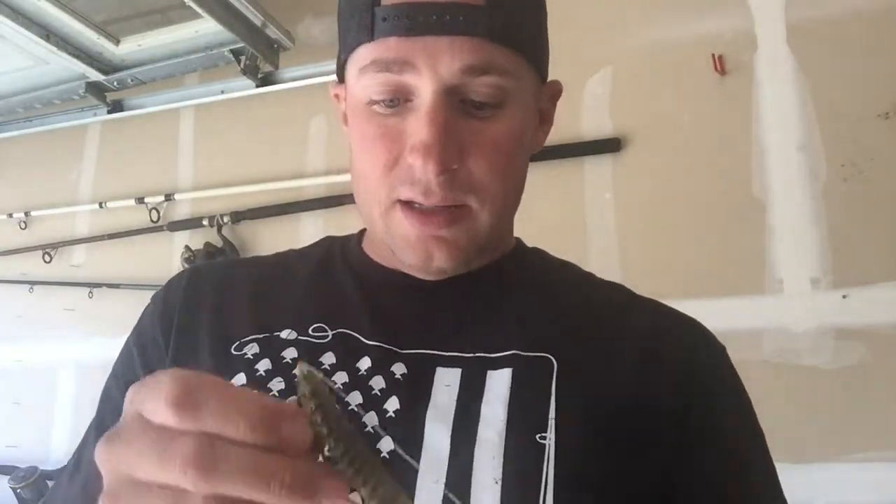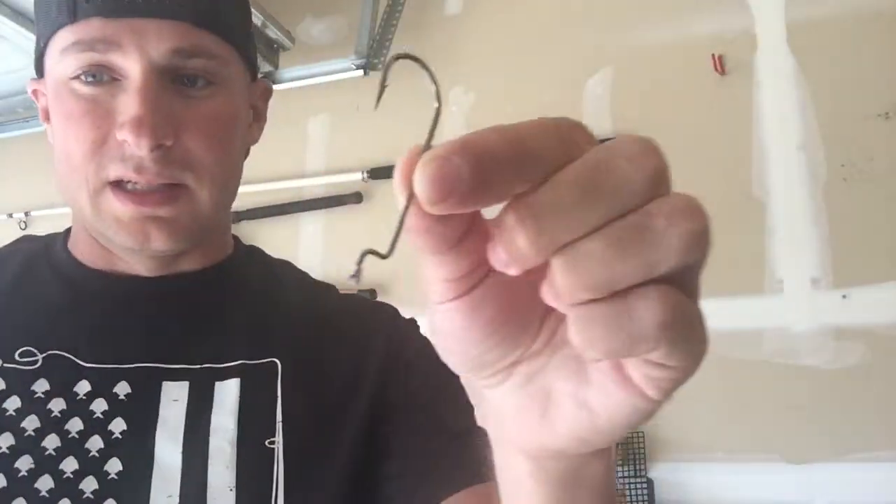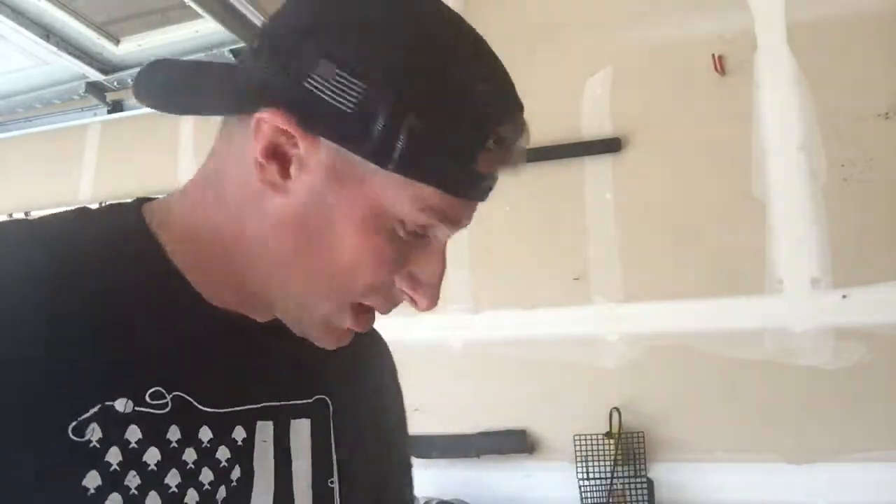From there, I put it on this type of hook right here — one of these nice long worm hooks. These typically work best. It's got an offset here so it's not completely matching up, but I've used other ones where they do match up and it works just as well. This just happens to be what I prefer. This isn't a very picky setup. I hope this helps you on how to rig this up and how you can catch some more fish off of it.